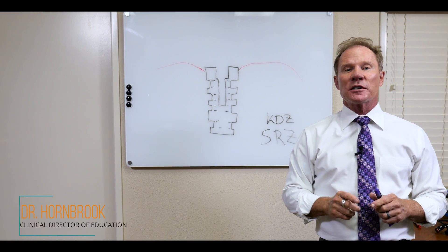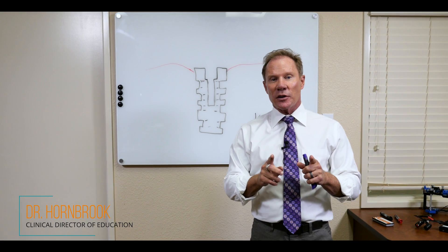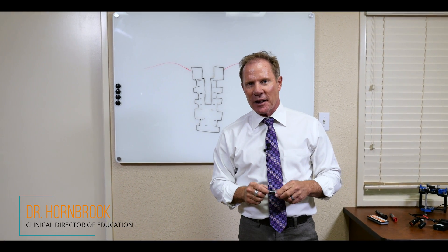Hello, I'm Dr. David Hornbrook, the Clinical Director of Education and Technology here at Keating Dental Arts in beautiful Irvine, California.